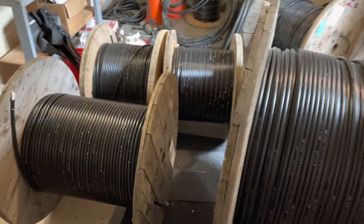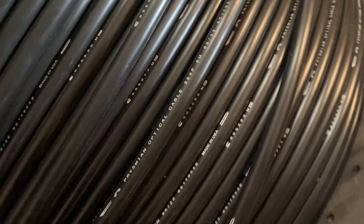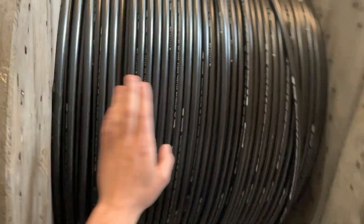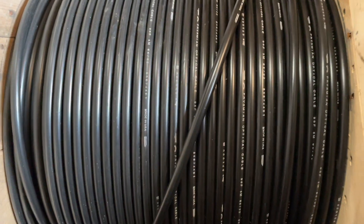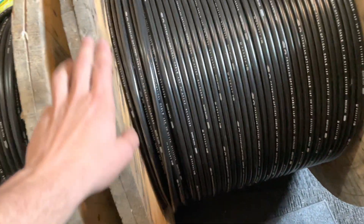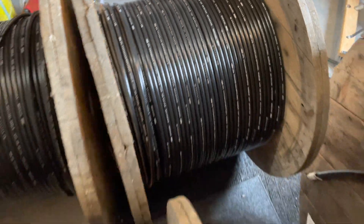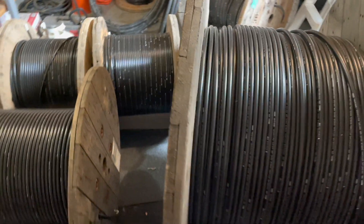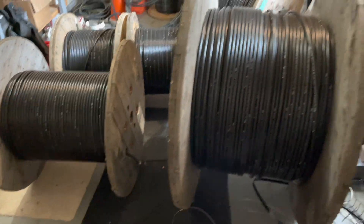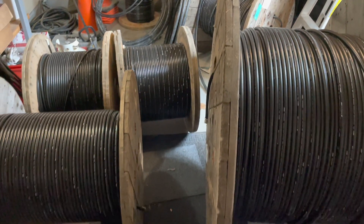All right guys, we got a video for you today. We got some new reels that just showed up — a 288 fiber, about a kilometer cable; a 144 fiber, 400 meters; a 96 fiber, 160 meter coil; and another 360 meter coil of 48 fiber cable. These are all loose tube cables, and today I'm gonna make a video on how you test your reels to make sure they're the proper meterage as ordered. Let's get into it.